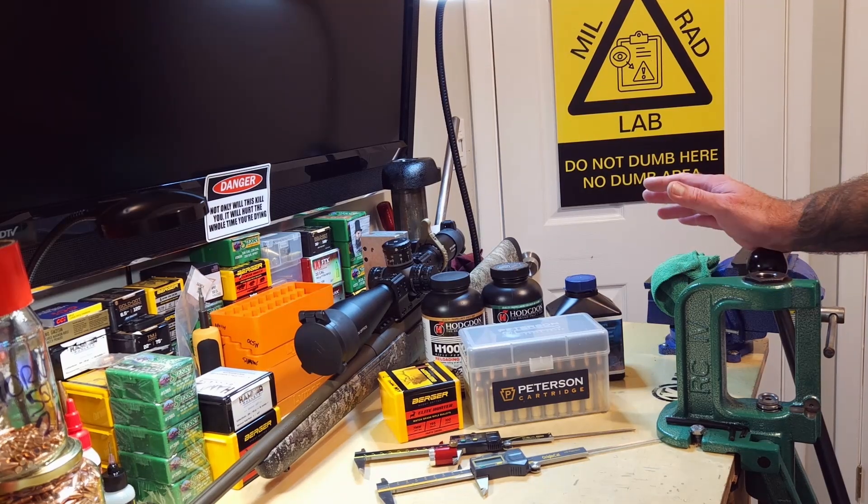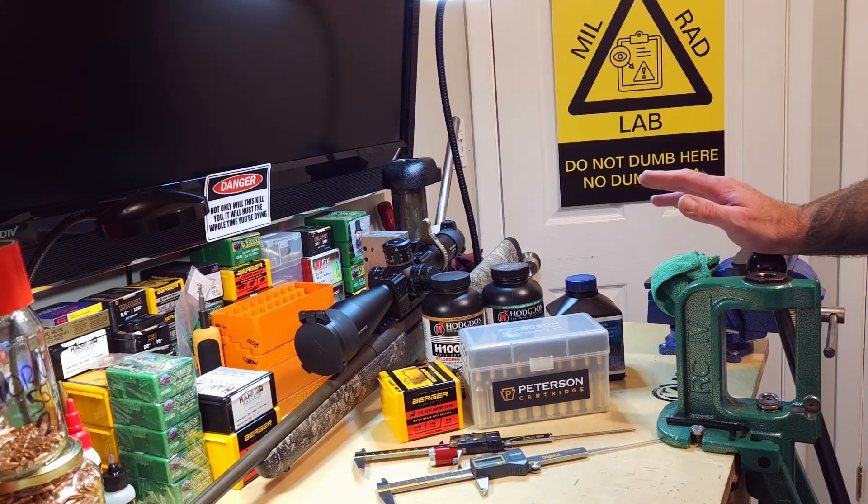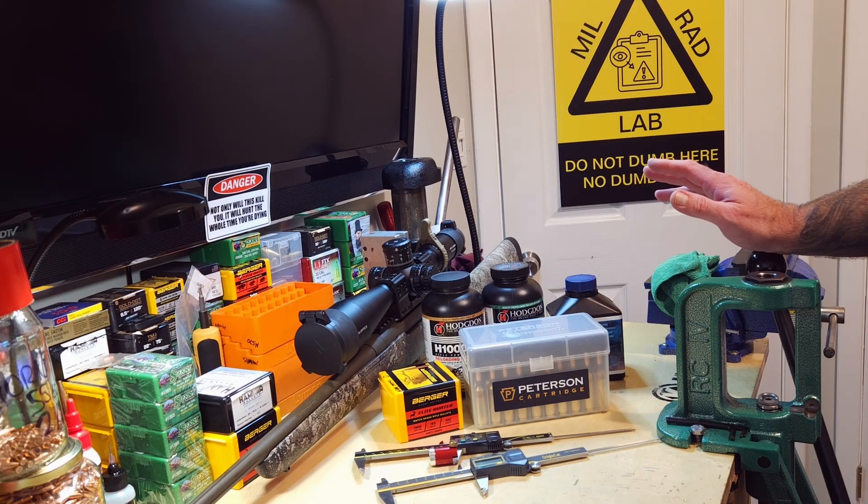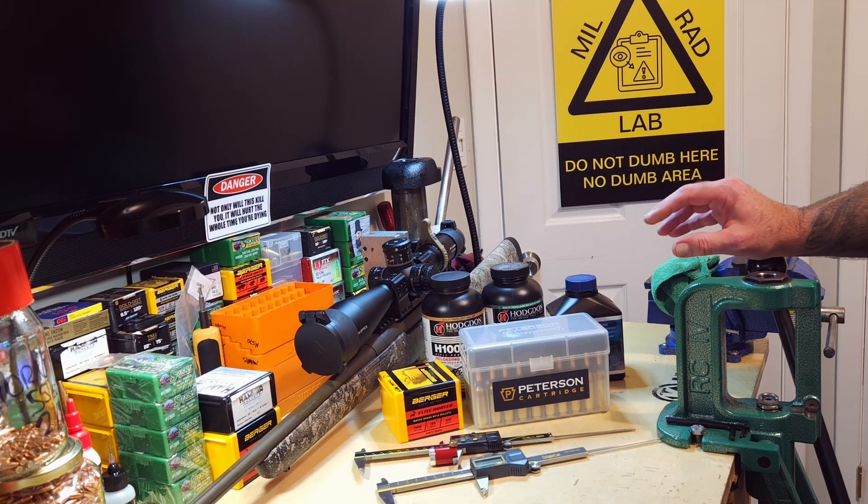My prediction is that N570 is probably going to be our winner, but here's a problem I see developing: I think our speeds are going to change because I've altered the seating depth, and I don't know by how much. The data in Gordon's Reloading Tool doesn't seem to line up with what I've done so far, so it's hard to trust. Typically when you seat deeper you get faster velocity because you've got less space for powder and a more rapid pressure spike — but this is all assumption. I honestly don't know. I hope the velocity is still in the plateaus where we were making good groups.